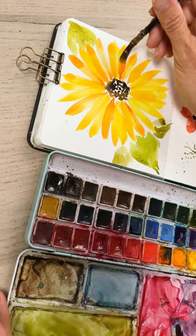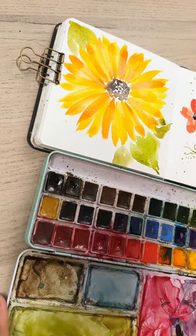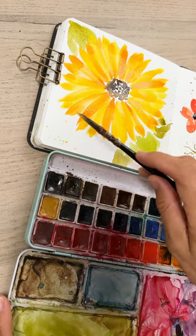Finally, we're going to go over with a second layer of oranges especially, adding in the fluffiness of the sunflower. I hope you enjoy painting this — happy painting!